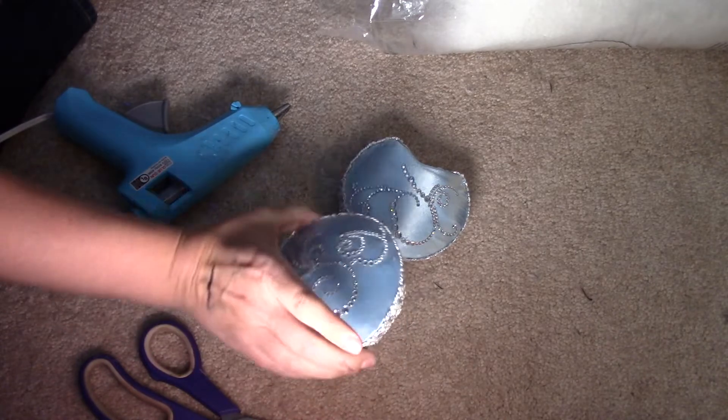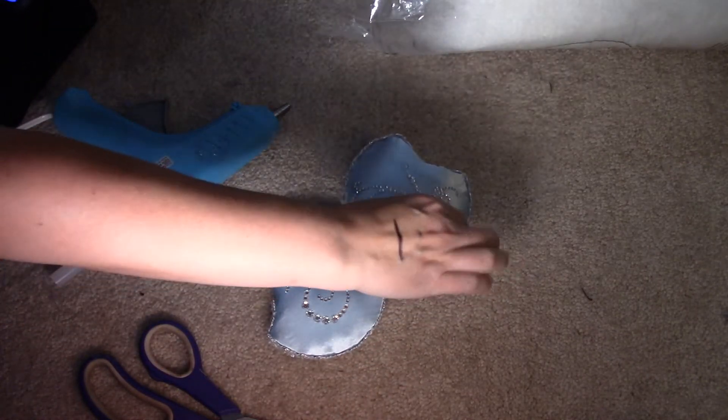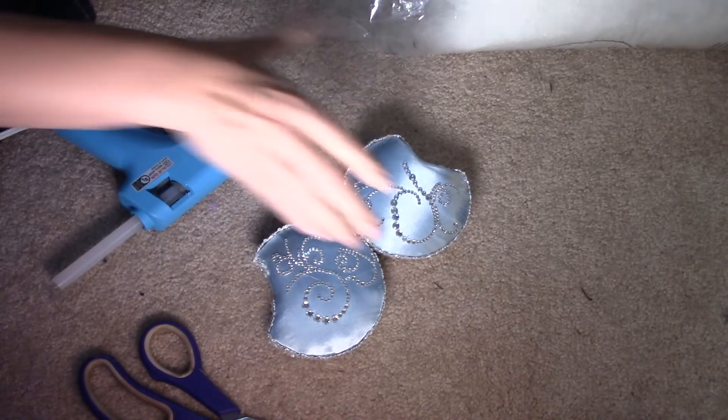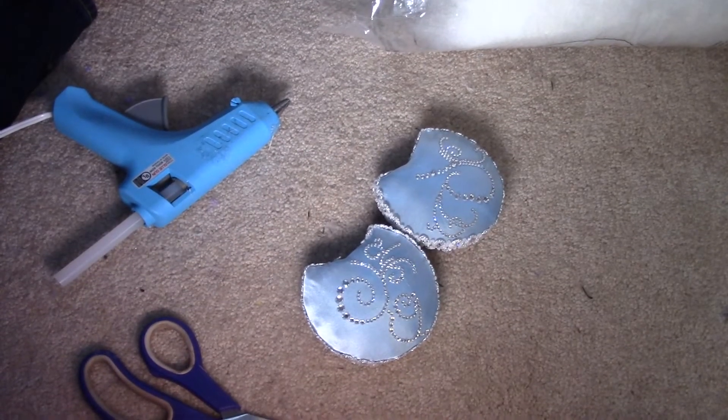Alright, that's how you do those — there's some hot glue on there I'm just going to pull off when I'm done. Those are done now. I need to line them up with the ears, and now I'm going to work on the bow.